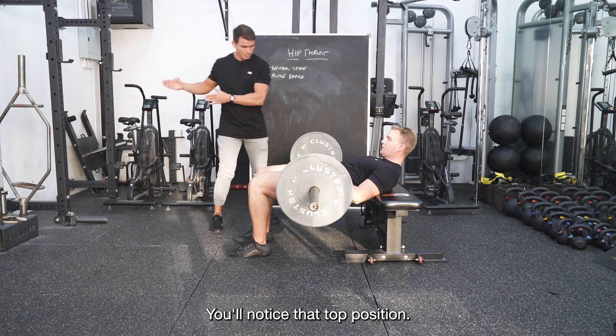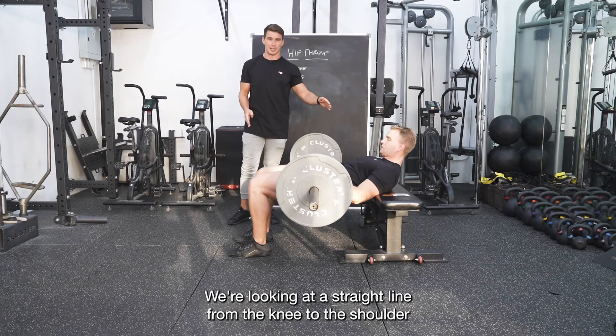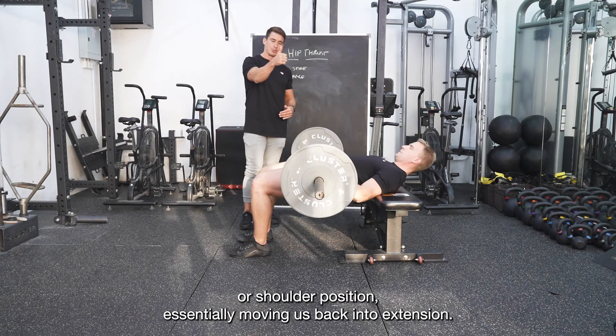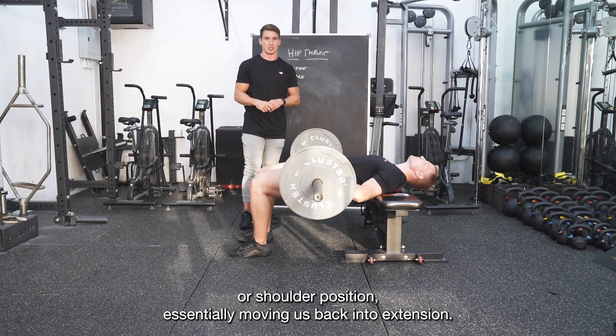You'll notice that at the top position we're looking at a straight line from the knee to the shoulder. What we're not seeing is the bar raising above the knee or shoulder position, which would essentially move us back into extension.